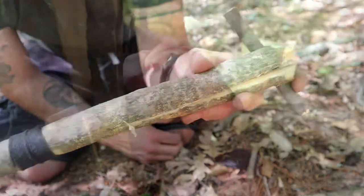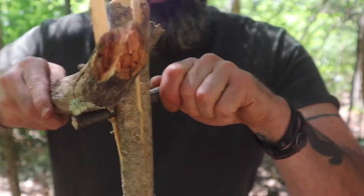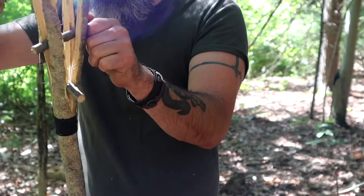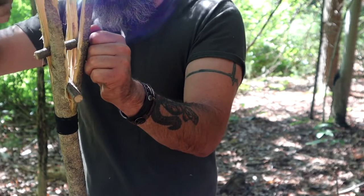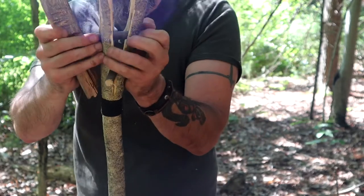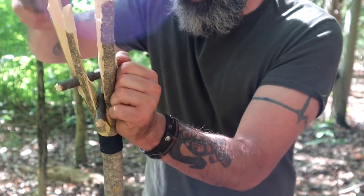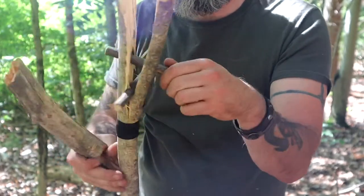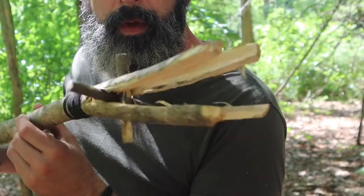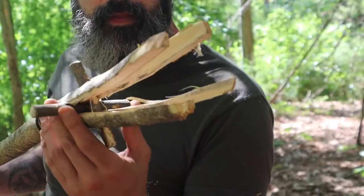Now we can pop these guys in. Here I was thinking this piece was too long and shortened it. This is some strong wood. It is windy. So we got those pieces in, and now we can sharpen and then tie.